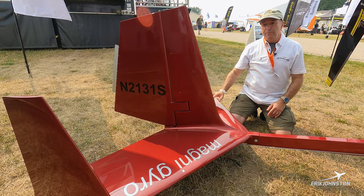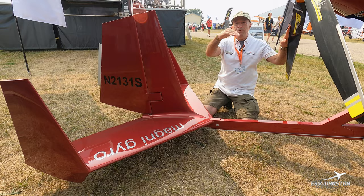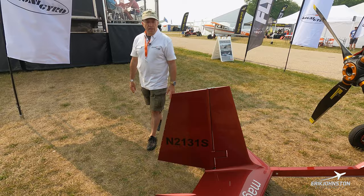The tail also helps prevent a thing called bunt-over. In the old gyroplanes, if you gave it too much throttle too quickly, the engine thrust could cause the nose to pivot downward and literally drive the gyro into the ground. Once you pass a certain point, the gyroplane loses airflow through the rotors — you lose loading on the rotors, they can unload, and you can come out of the sky. So tails are very, very important on a gyro.